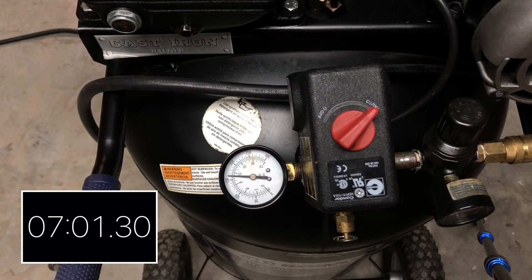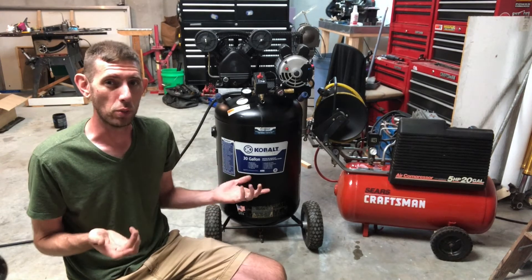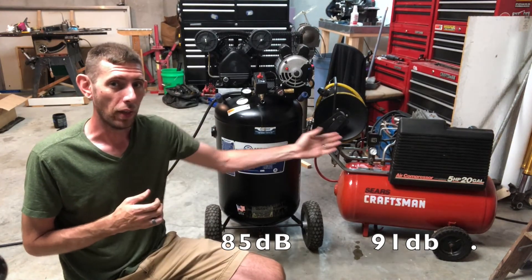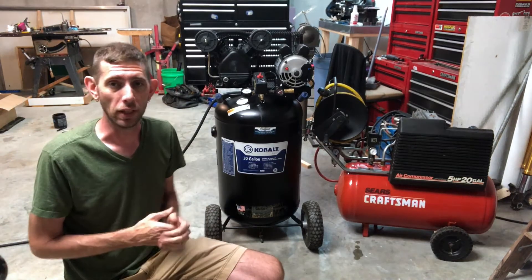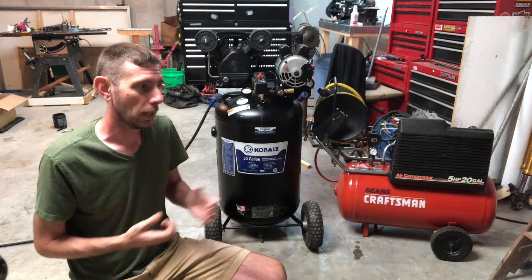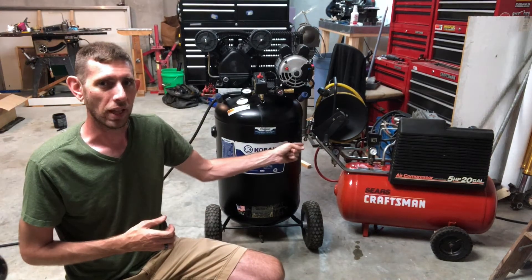Wow, so it's glaringly obvious which one is faster. It's pretty obvious which one is the overall winner. Granted, this one is quieter, but not by that much — and that one is way faster at filling a 20 gallon tank. That same compressor filling a 30 gallon tank would obviously take just a wee bit longer, but while it doesn't have the form factor I like with the vertical tank, I think I'm gonna stick with that one.